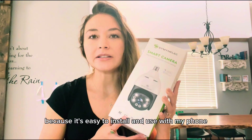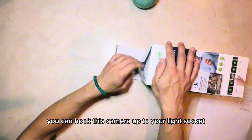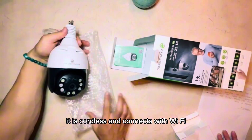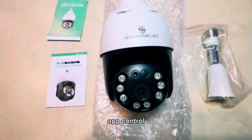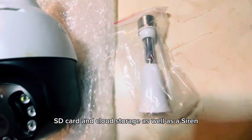I got my light bulb security camera and I'm excited for this because it's easy to install and use with my phone. You can hook this camera up to your light socket for easy installation. It is cordless and connects with Wi-Fi. It also has motion detection, lighted warnings, app control, SD card, and cloud storage, as well as a siren.